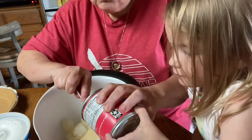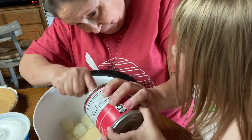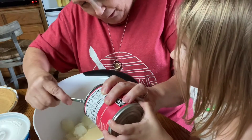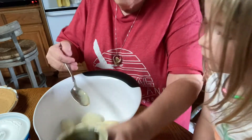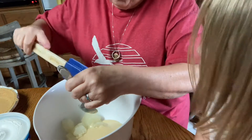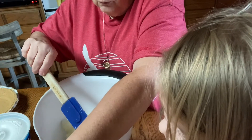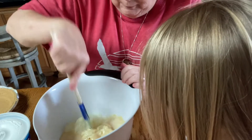I think she is wondering who I'm talking to since she cannot see anyone. I'm sorry if that scraping is bothering your ears. So we're going to mix this 14-ounce can of sweetened condensed milk — make sure it's sweetened condensed milk and not evaporated — together with the lemonade.